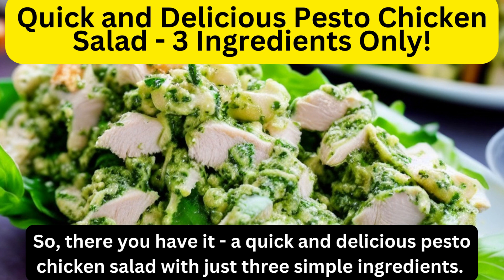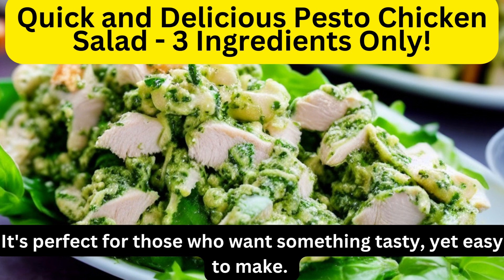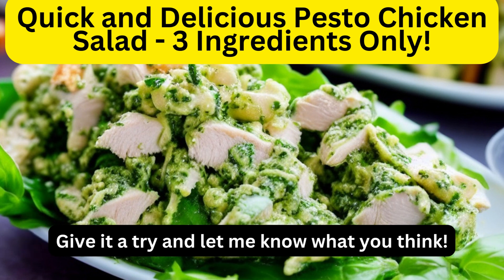So, there you have it — a quick and delicious pesto chicken salad with just three simple ingredients. It's perfect for those who want something tasty yet easy to make. Give it a try and let me know what you think.